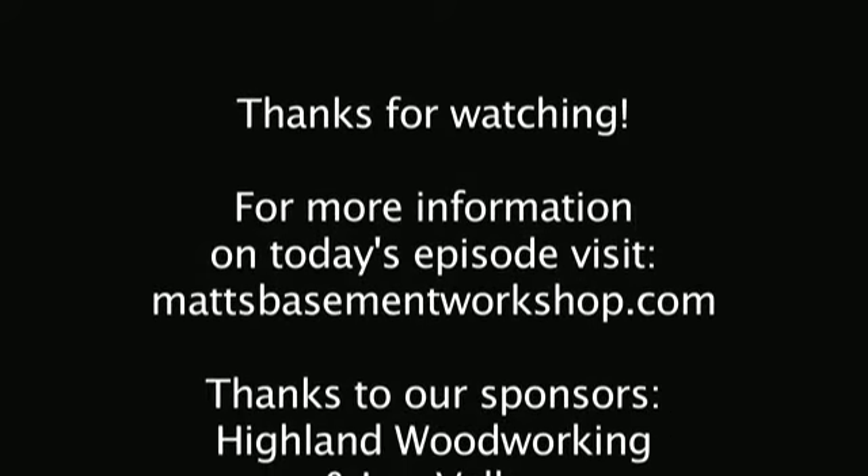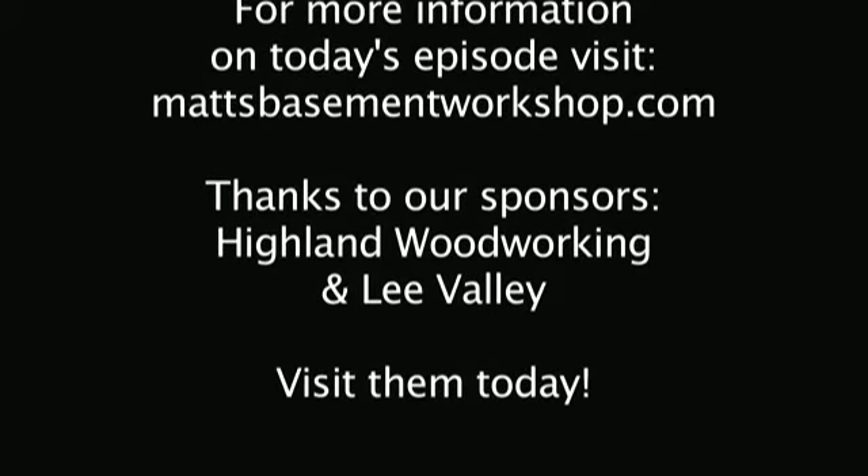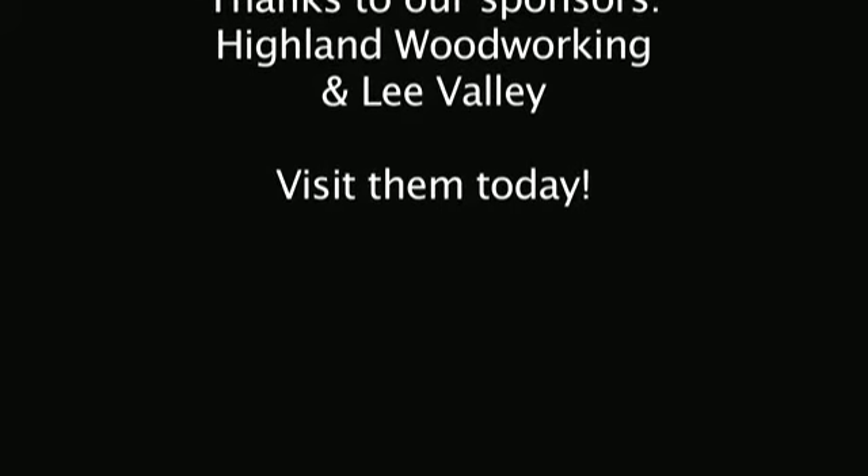Straight grains and sharp blades — take care everybody, thanks for watching. For more information on today's episode, visit matsbasementworkshop.com. A huge thanks to our sponsors Highland Woodworking and Lee Valley — visit them today.